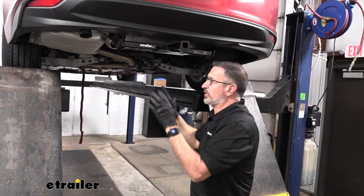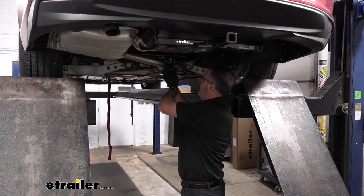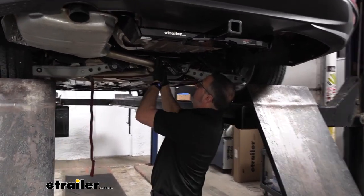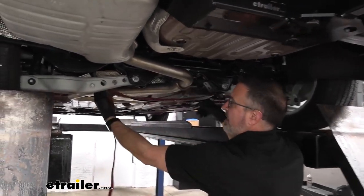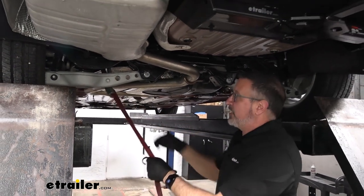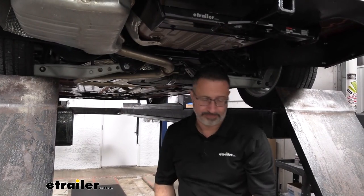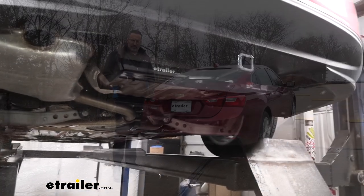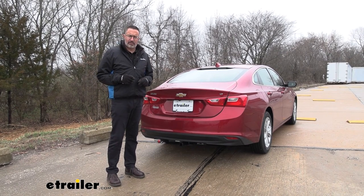With everything on the hitch torqued to spec, the only thing left to do is replace the rubber isolator that we took off earlier and remove our cam buckle tie-down strap from the springs. It's definitely way easier and way quicker than taking the entire exhaust off. And that was a look at the Curt Class 2 receiver hitch on our 2023 Chevrolet Malibu.